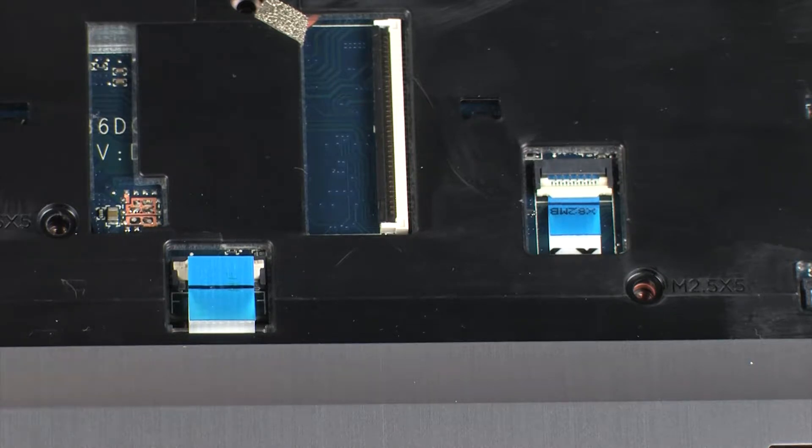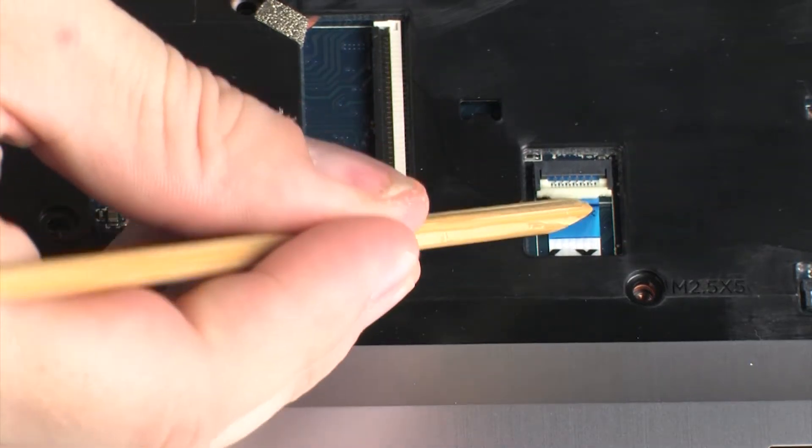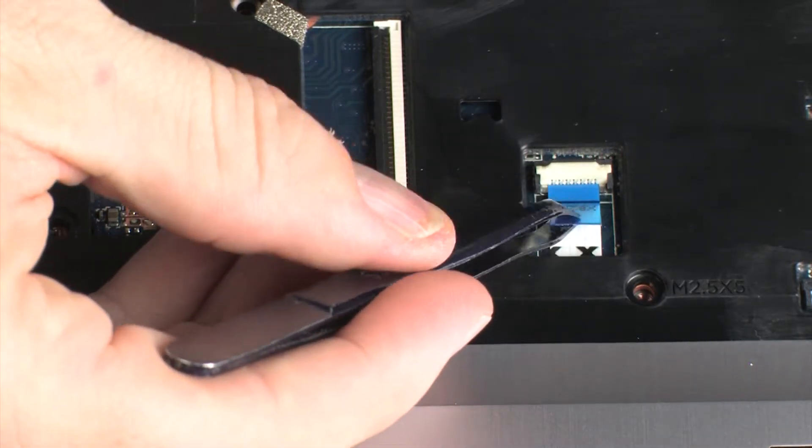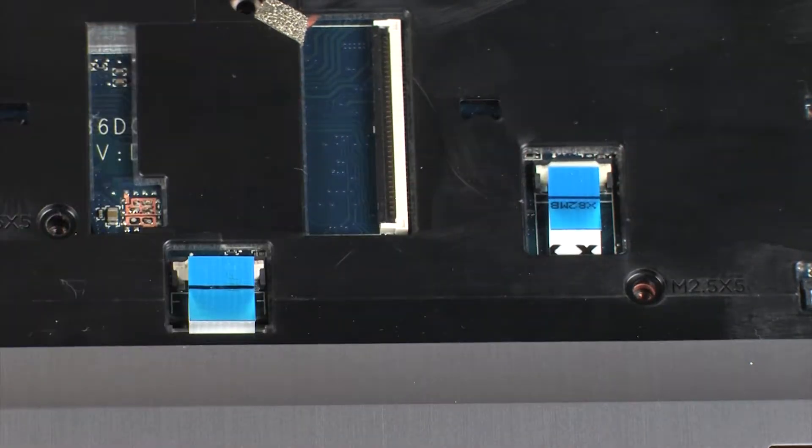Using minimal force, lift the locking bar up on the fingerprint reader board ZIF connector and disconnect the fingerprint reader board ribbon cable from the system board.